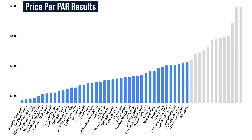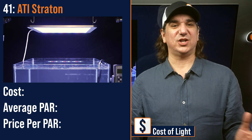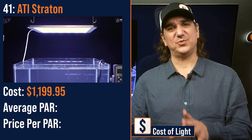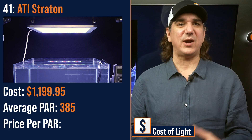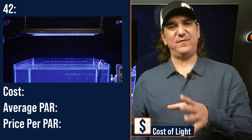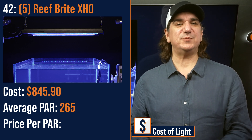Number forty-one lowest price per PAR: the ATI Straton, the biggest LED module of the day, coming close to covering the entire test area — $1,199.95 with an average PAR of 385 and a price per PAR of $3.12. Number forty-two lowest price per PAR: a modular fixture of five Reefbrite XHO strips — $845 with an average PAR of 265 and a price per PAR of $3.19.